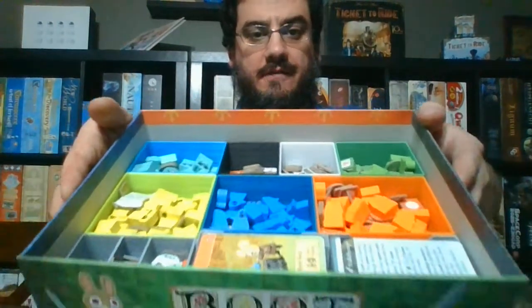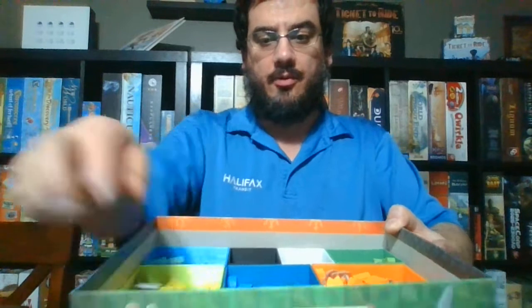Great color-coded to the factions — perfect. Trays that you can plop on the table or give to players. Stuff like this is what I want to start showcasing, and obviously I'm going to have a better camera.